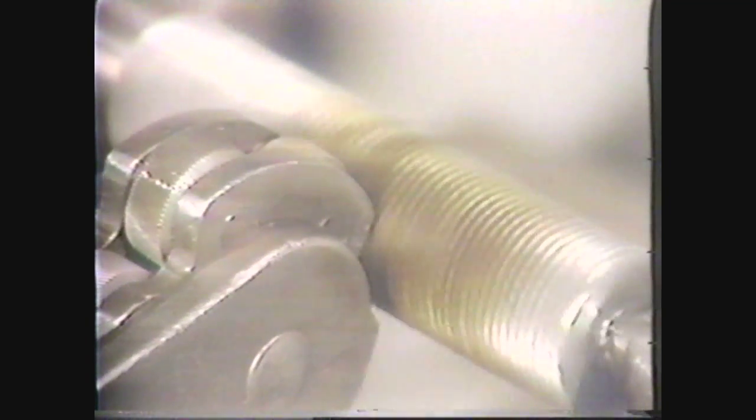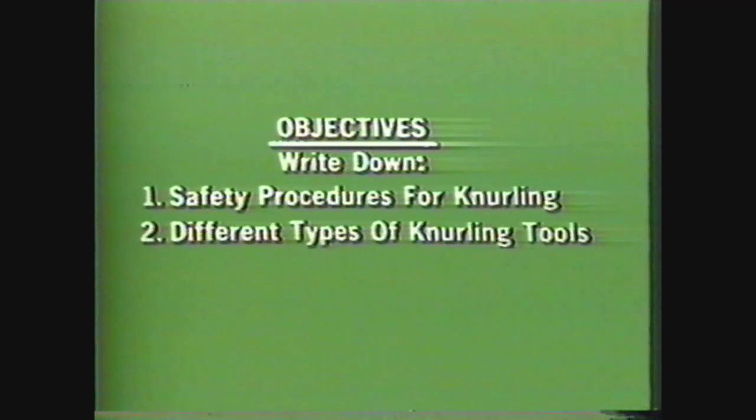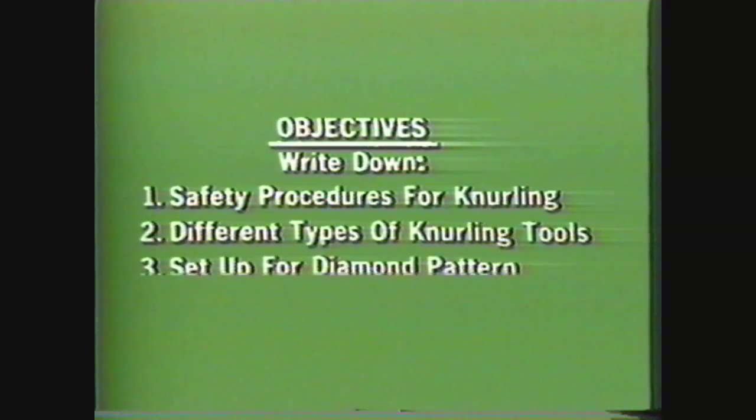In this videotape, you will see the proper setup and procedure for knurling on the lathe. Knurling is the process of impressing patterns into the surface of cylindrical workpieces. After viewing this videotape, you should be able to write down the safety procedures required in every machine shop, as well as the safety procedures for knurling on the lathe, write down the different types of knurling tools, and write down the procedures for setting up and knurling a diamond shape and straight pattern.